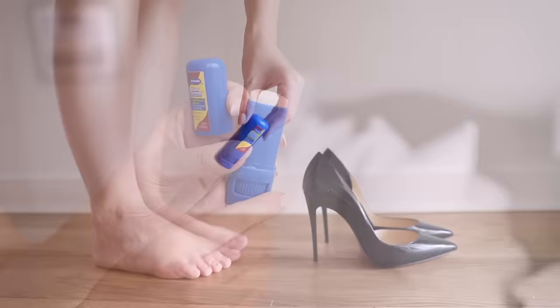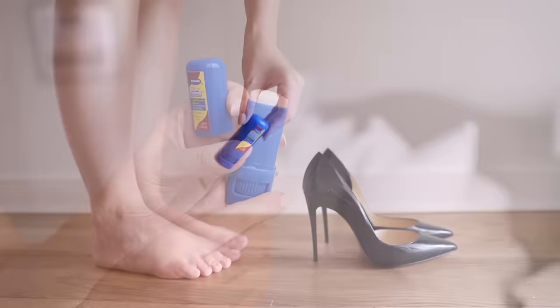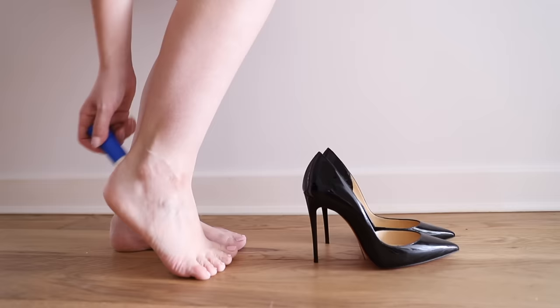My first tip is a lubrication stick, which sounds like the weirdest thing in the world and I was super sceptical when I first heard about it — but these are honestly a game changer. This one is from Dr. Scholl's, it's called the Blister Defence Anti-Friction Stick, and it's such a genius product. Basically it's just a lubrication stick which you glide onto the troubled areas. It doesn't just work for high heels — it works for flats as well. Whether that's around the ankle or around the little toe, you just glide this on and it basically stops you from getting a blister. It works so amazingly well.